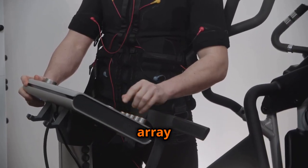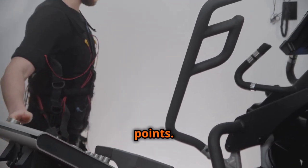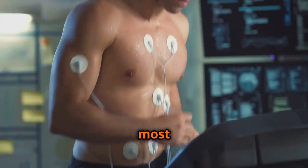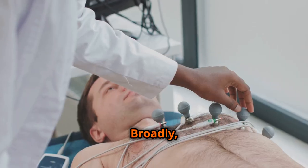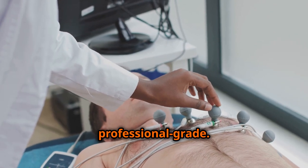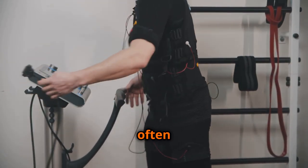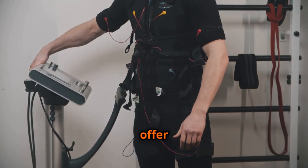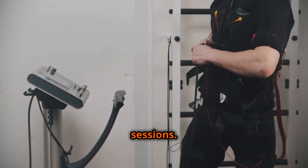The market offers a wide array of EMS devices, each with its own set of features, intended uses, and price points. EMS devices can be categorized into two main types: consumer-grade and professional-grade. Consumer-grade devices are readily available online and in retail stores, often marketed for home use and targeting fitness enthusiasts. These devices typically offer basic functionalities and adjustable intensity levels, allowing users to customize their sessions.